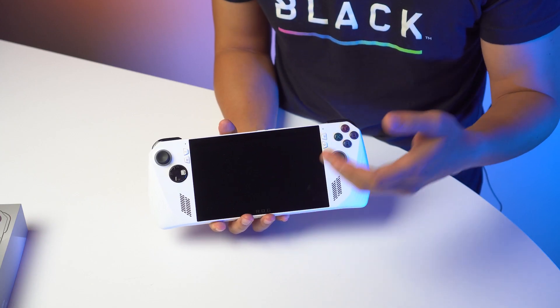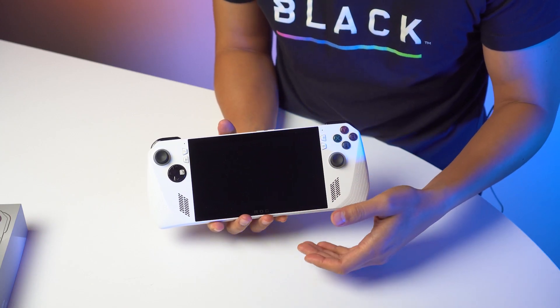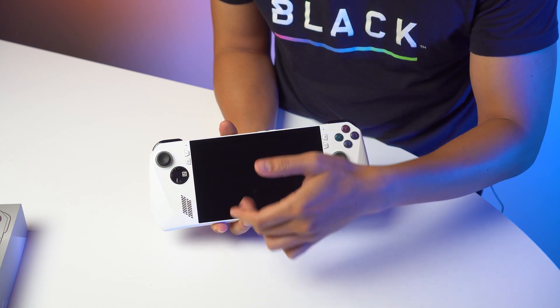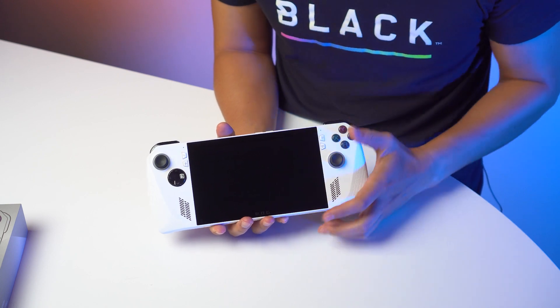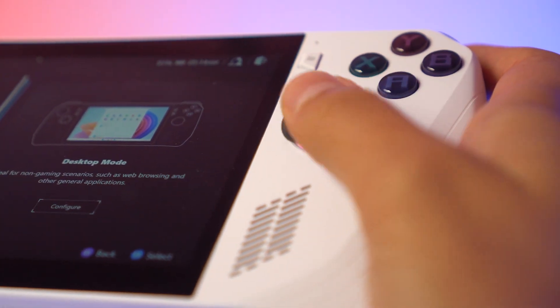As you can see here, it has a 7-inch 1920x1080 16x9 IPS 120Hz glossy glass and 10-point touchscreen display, with 16 gigabytes of RAM.